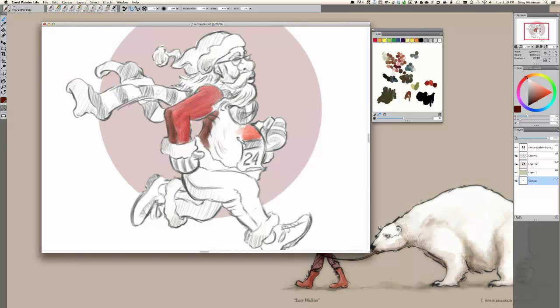You were telling me that you're creating the Santa for your wife? Well, it's our Christmas card — she is the runner, not me. I tend to sit on the couch a little more than she does. Just sticking with the family theme, I decided to do Santa running a marathon.